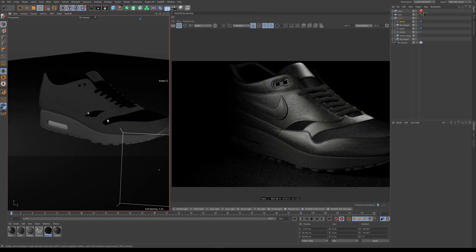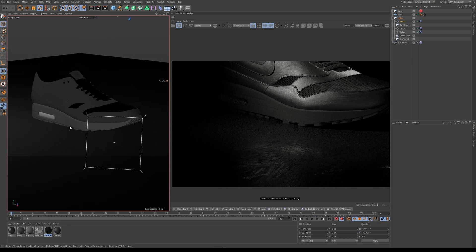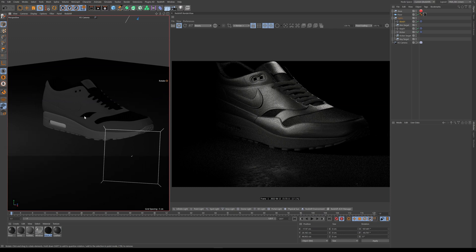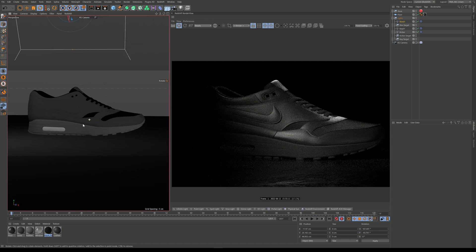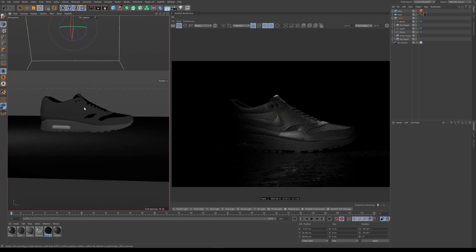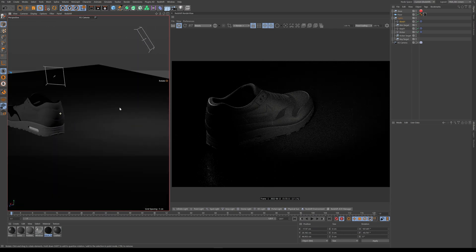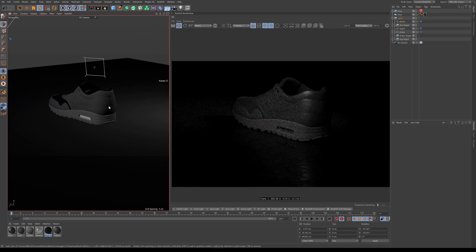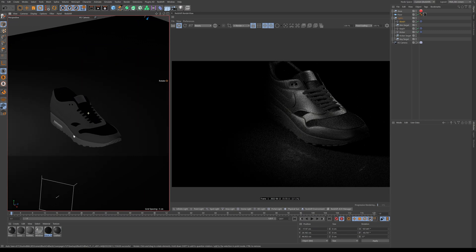The floor also has some variation in it. If there's anything to take away from this lesson, it's: create separation. An all-dark look means variations of gray — you don't want pure black, so you're going to need variations of gray. Also, based on your angle you're going to have to adjust your lights — some angles look great and some just won't work, so you have to consider what your actual final output or render is going to be.